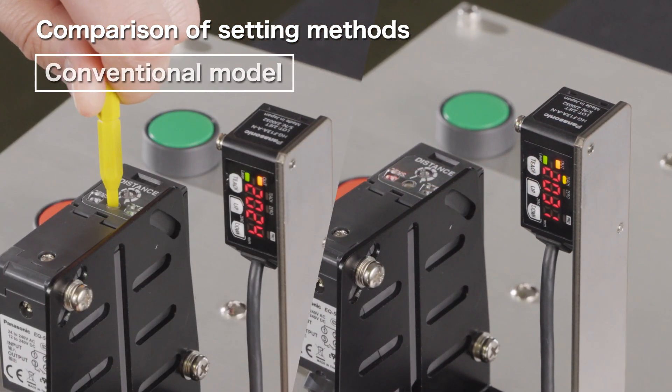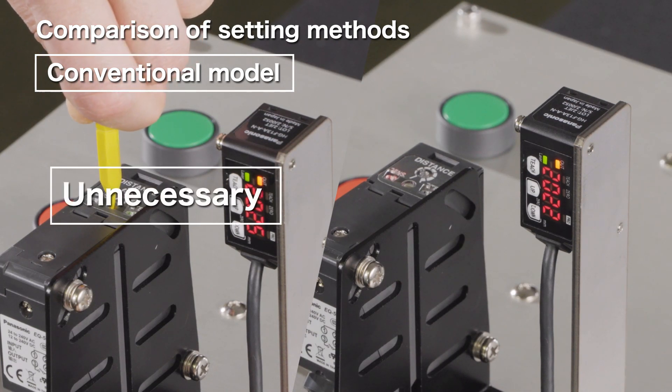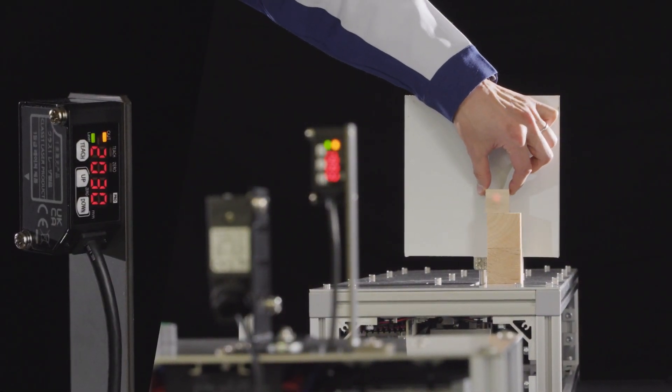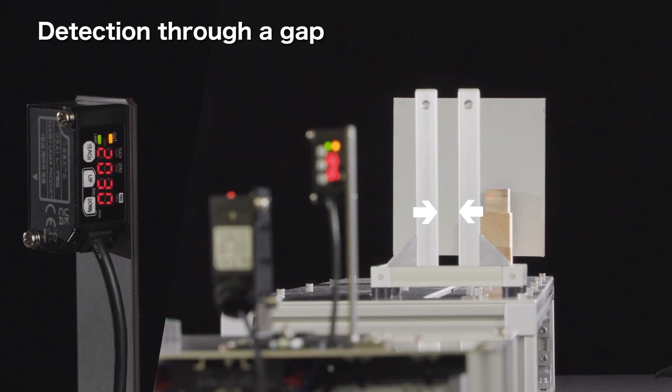The sensor can be set easily by simply pressing the button only twice. Unlike a sensor with potentiometer adjustment, there is no need to rely on sensory feel for making the setting. The beam spot is small, so it can be positioned accurately on the detection target. The sensor can detect a workpiece through a gap.